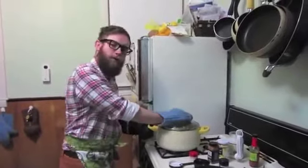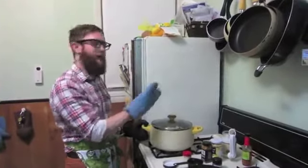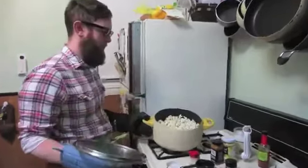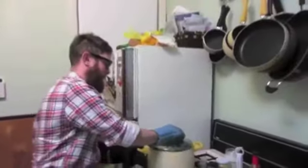All right, so once the popcorn slows down — not completely stops — don't wait until there are no more kernels popping. Wait until the popping slows down. You'll take it off the heat, and you'll hopefully get a full pot like that. Nothing like a full pot of popcorn.